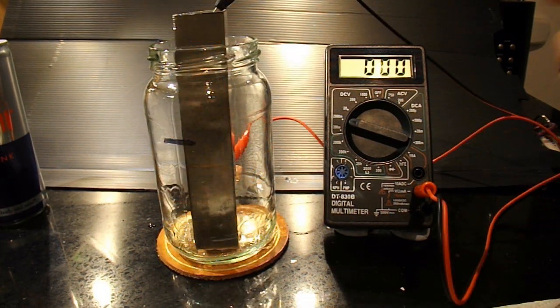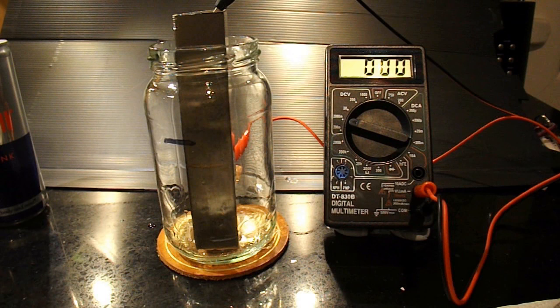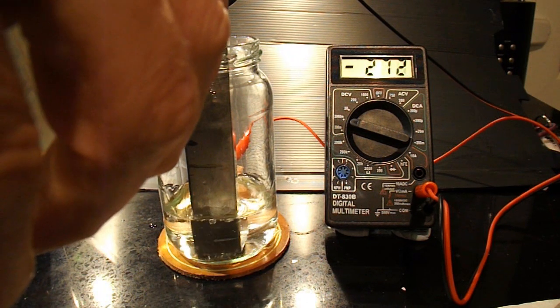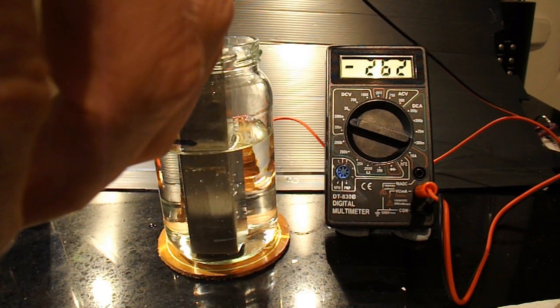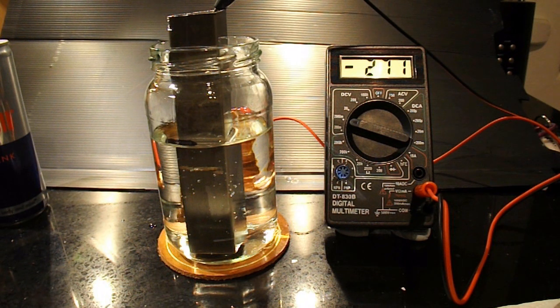I'll try some ordinary distilled malt vinegar — same amount, more or less. And we've got 270 millivolts, or 273, 274. I'll go and empty that out and we'll try Red Bull.